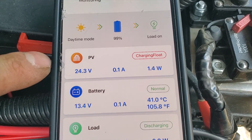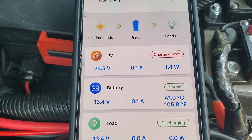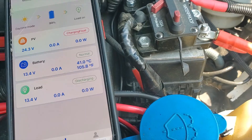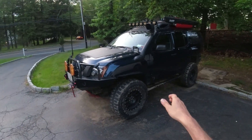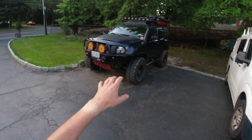Alright guys, as you can see we are connected and it's charging currently — that's pretty good! It's working, it's pulling 24 volts. That's pretty good, so it's a success!